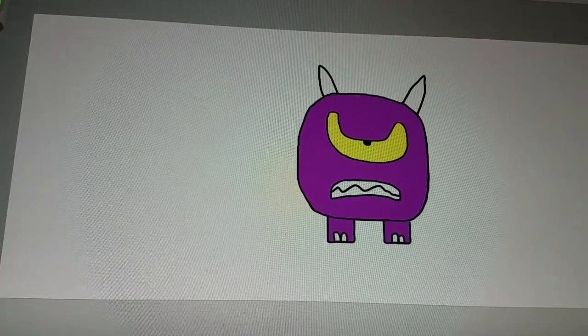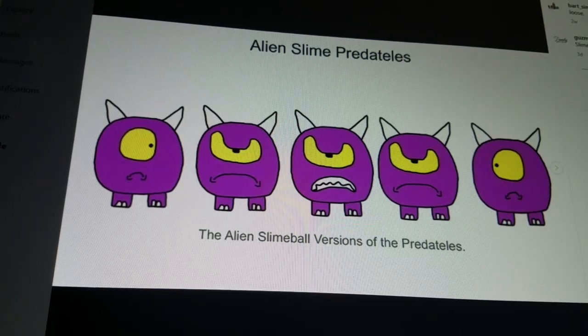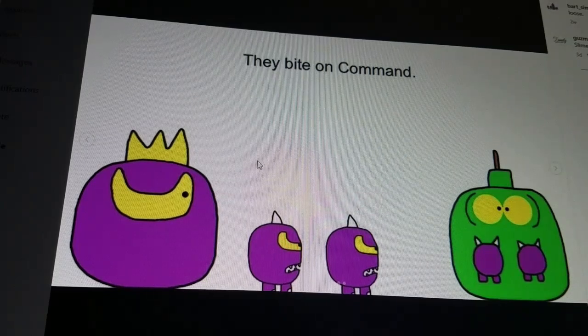That's how you draw an alien slime predator. Here's some information: the alien slime predators are on the loose. They bite on command, just like the normal ones. They work for the alien slime balls, like Billo — even the alien slime ball bounty hunters.